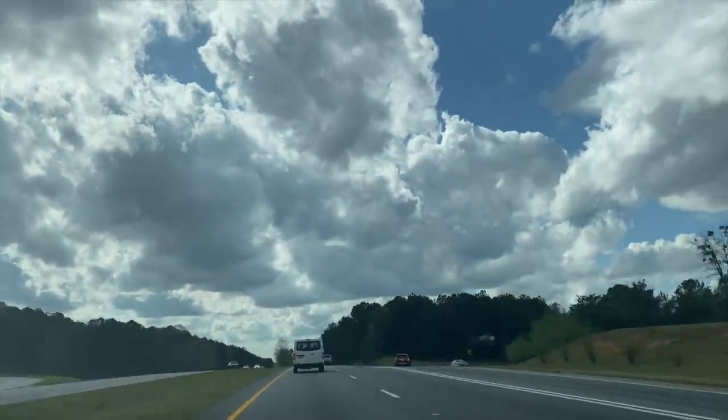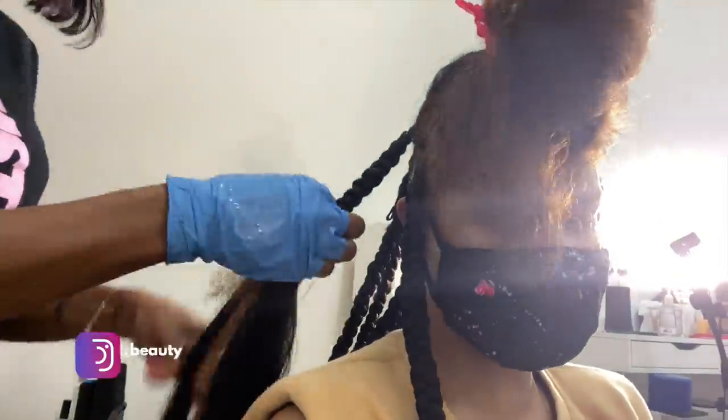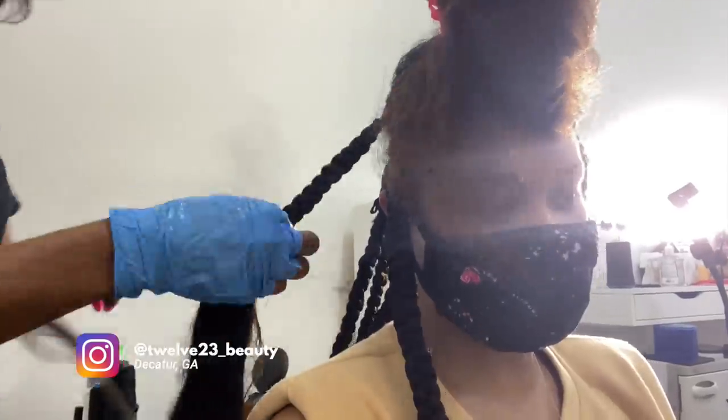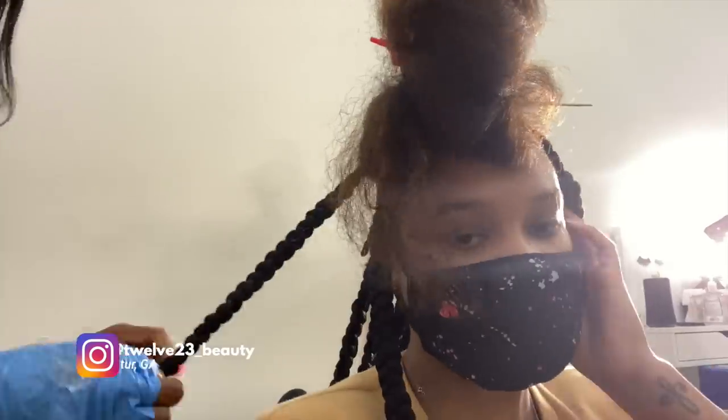My ends are looking amazing. Just wait until she braids me up — it's over! That's basically going to be it for prep. My appointment to get my hair braided is first thing tomorrow morning, so I'll definitely keep you guys updated and let you know how my scalp feels and show you the final results.